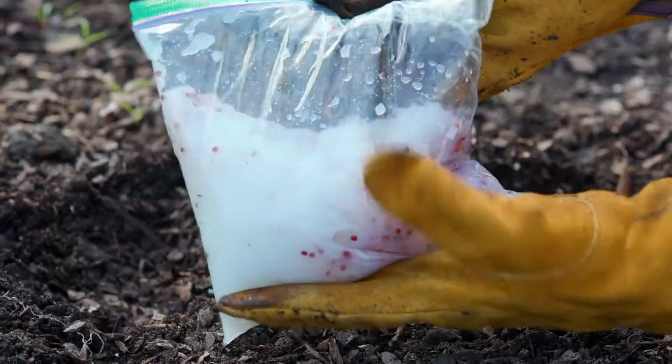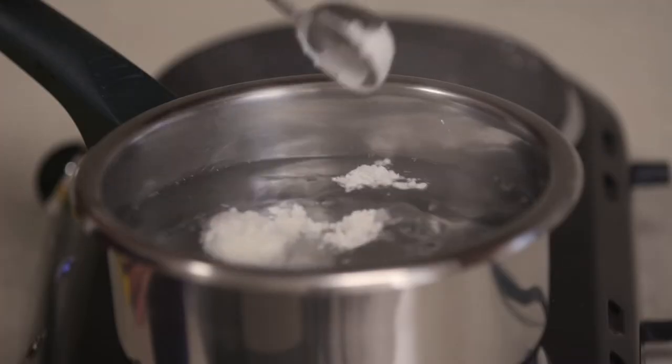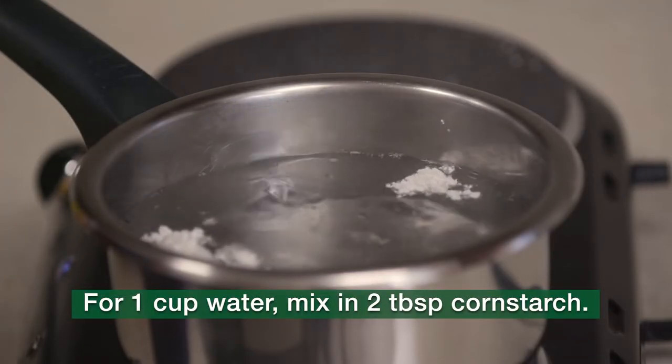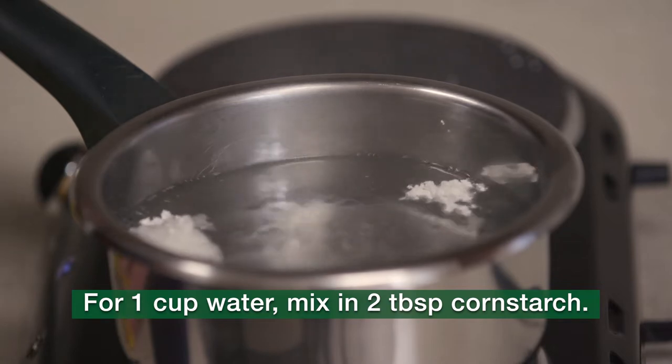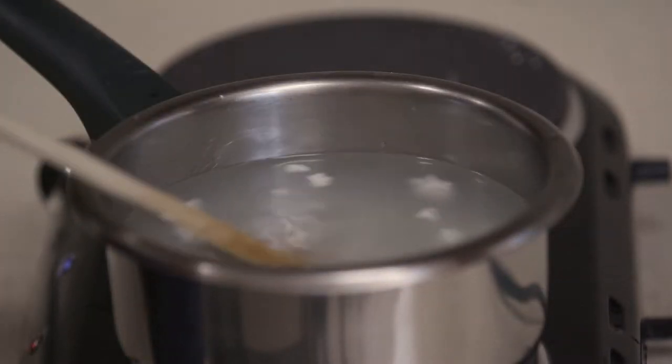Another method to increase seed germination and even plant spacing is to create a seed gel. Heat water, not quite to a boil. For every cup of water, mix in two tablespoons of cornstarch, and continue to stir until it forms a gel.